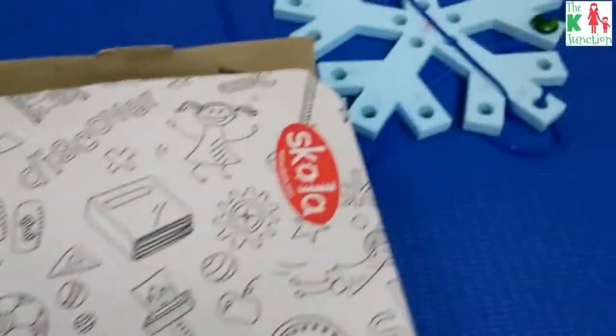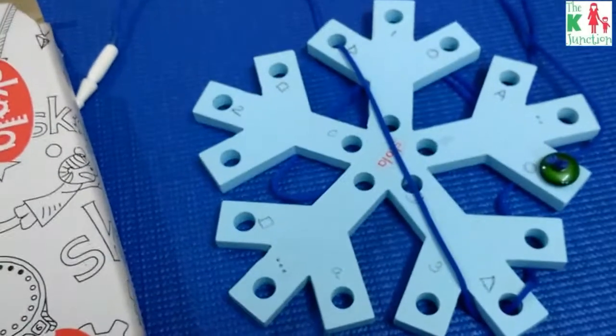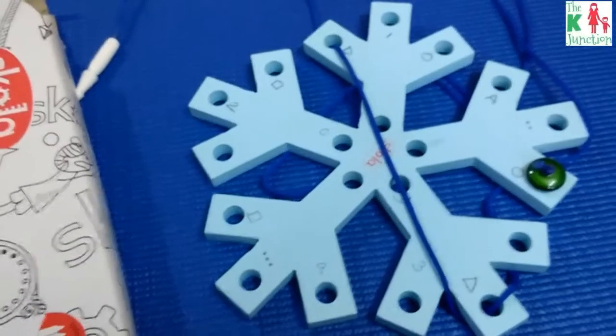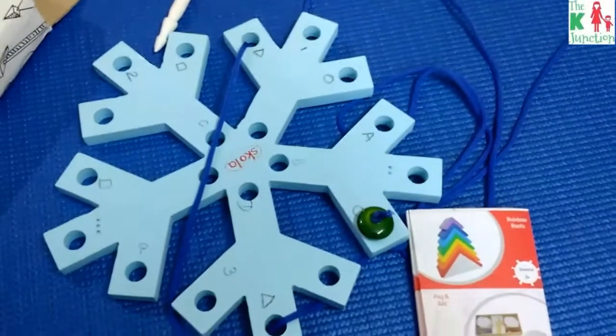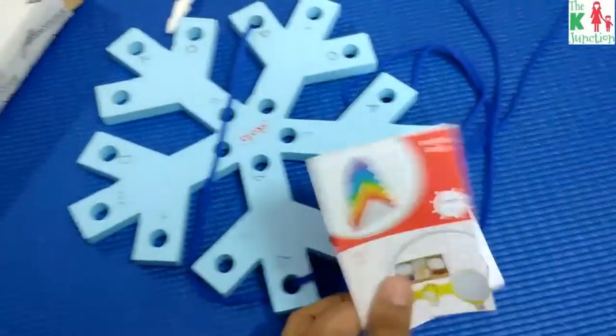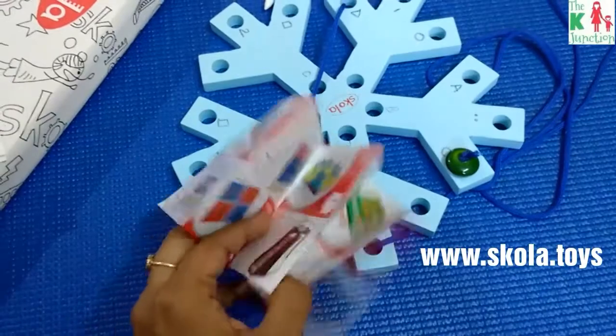I must say this toy is equally gripping and calming for adults — I was glued to it for a long time, weaving different patterns. If you liked this review, you might want to visit the Scola Toys website and see their full collection. I'm sure you'll love them.